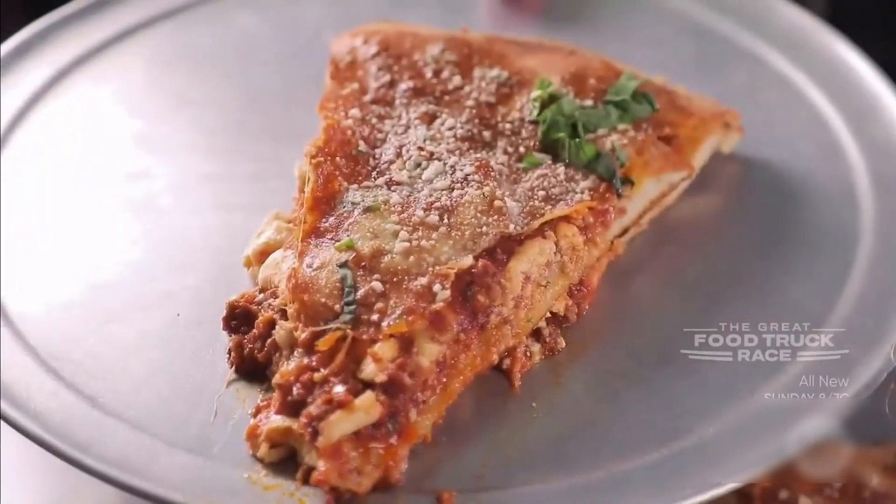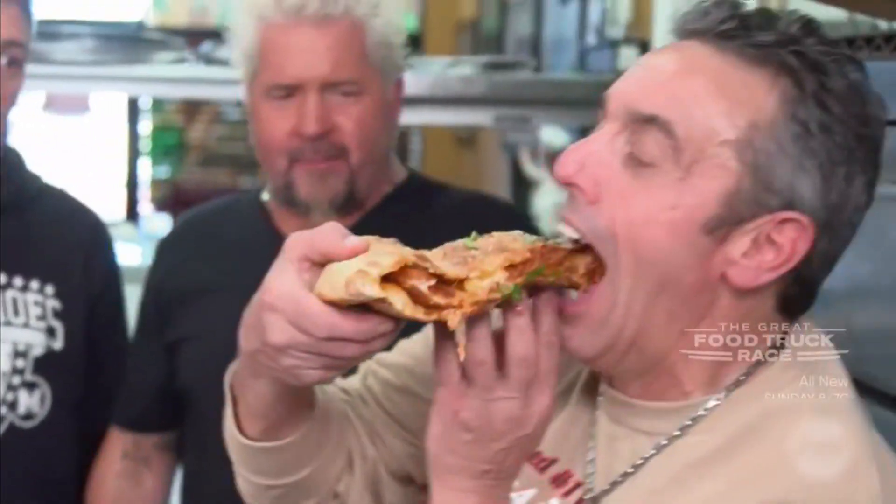That is a lot of pie. Mmm. Oh my gosh. It's got great texture, it's got great chew. I think it's a genius. You're a mad man, you're an animal.